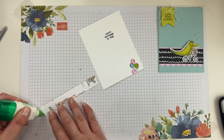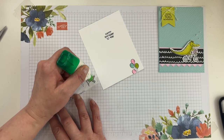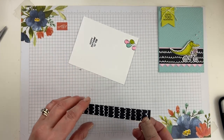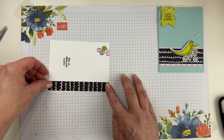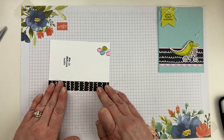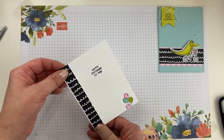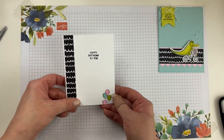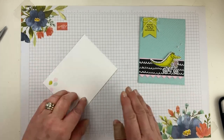I'll finish the inside of my other card too, while I have everything out on my desk. I love this card — there's just something about these little critters doing stuff. I just think it's adorable. How cute is that, to coordinate with the front of the card? Hope you guys like it too!